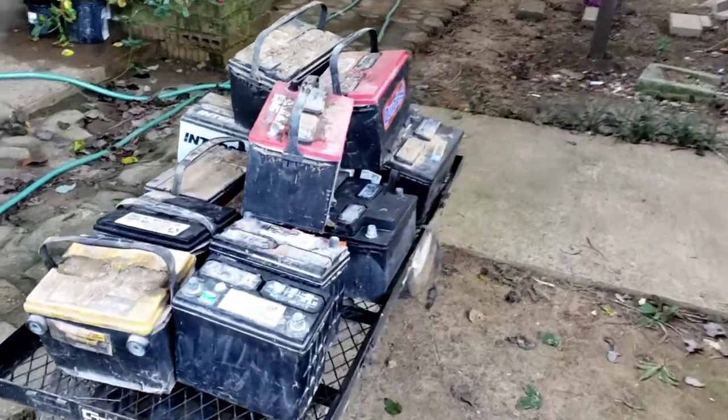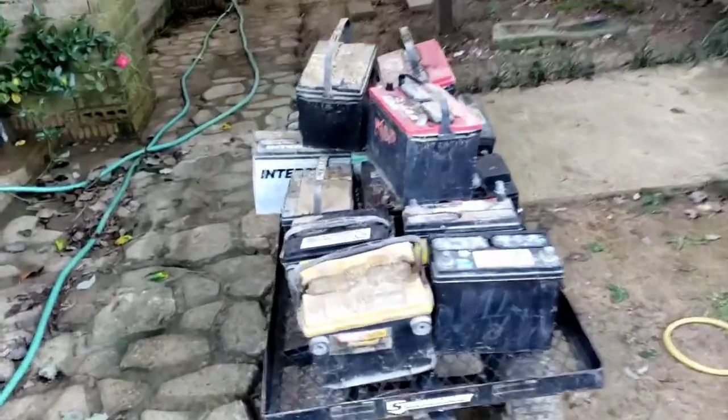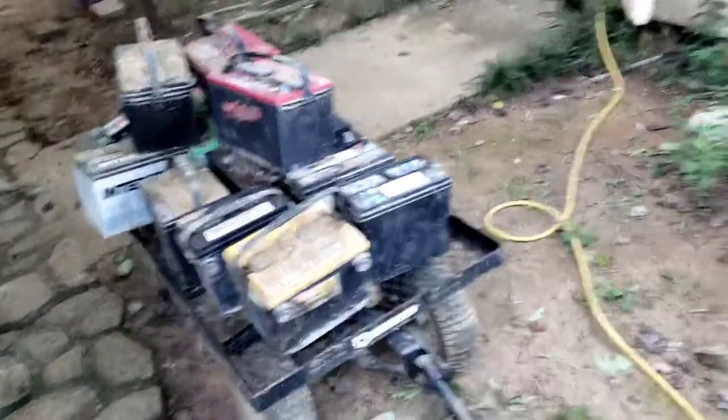I'm gonna flip the camera around so y'all can see how many batteries I have accumulated. Hopefully this gives you an idea — if you see batteries, don't throw them away. Take them to the junkyard and you'll make a little extra money in your pocket. So here is what I have collected so far, and it's time to take them to the junkyard.